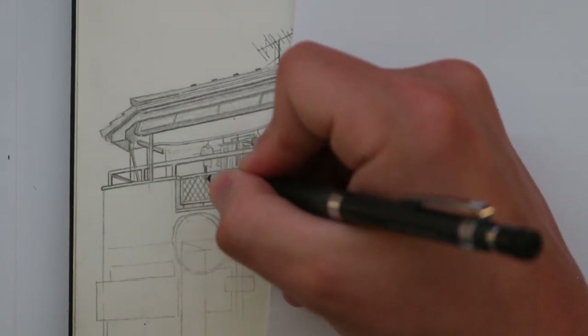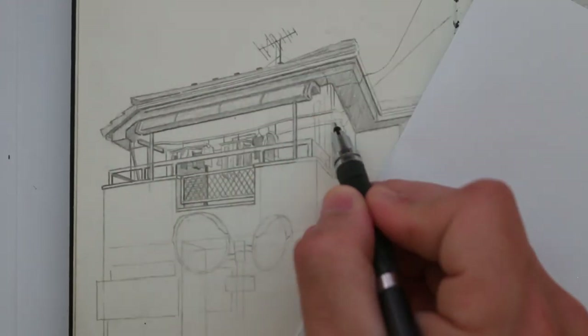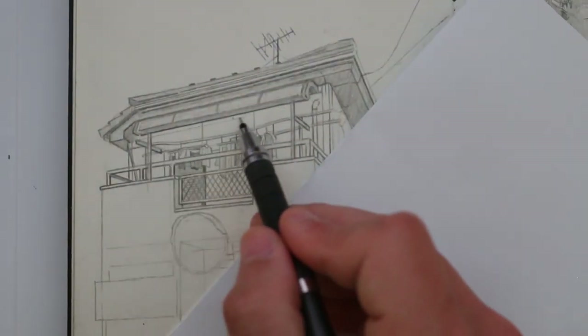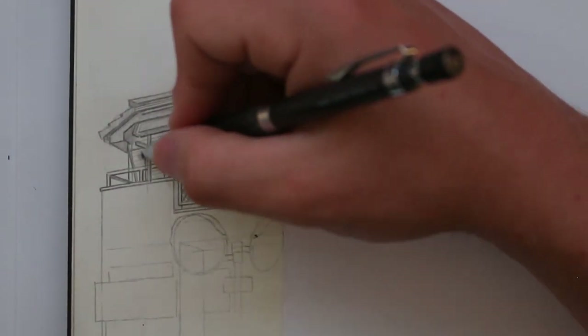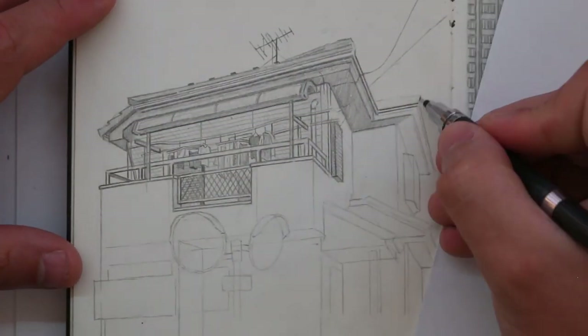I don't think there are many people on YouTube who draw traditionally like this, or at least there are more artists who work digitally as opposed to making traditional art. I suppose that's just the way the world is going though. Things have evolved. I'm just a little stuck in my ways, but I really enjoy drawing in my sketchbook like this, and drawing with a pencil is what I enjoy most.